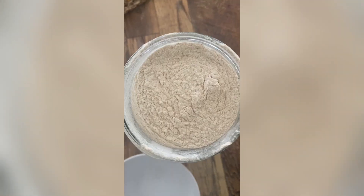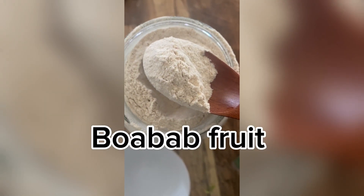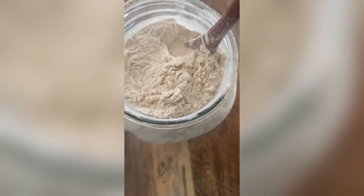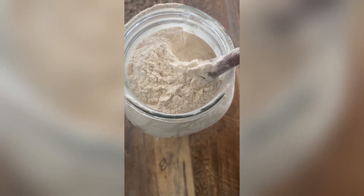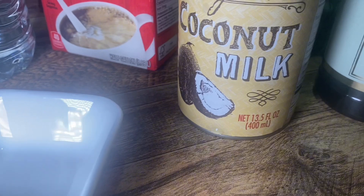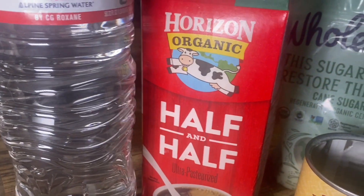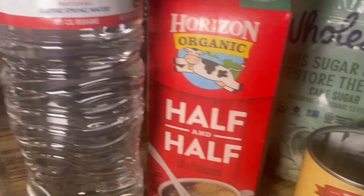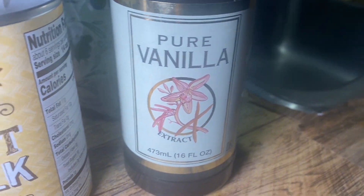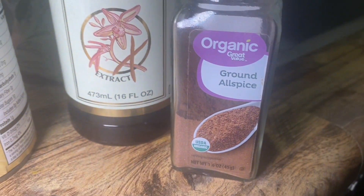My next recipe is making baobab juice. I am using baobab powder — you can also use fresh baobab, which is rare to see in the States, so normally people export the powdered one like I have here. I'm using coconut milk as well as regular half and half and some water, plus spices like vanilla, nutmeg, and allspice seasoning, as well as some sugar.